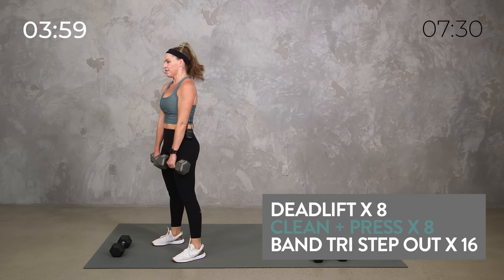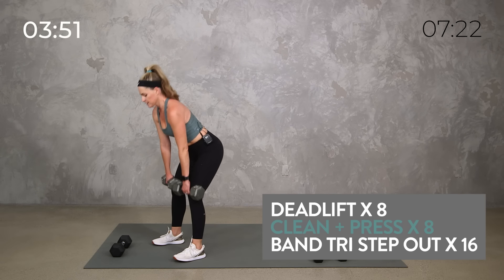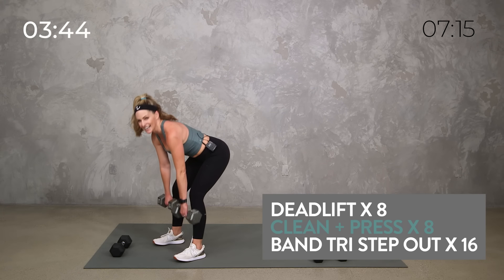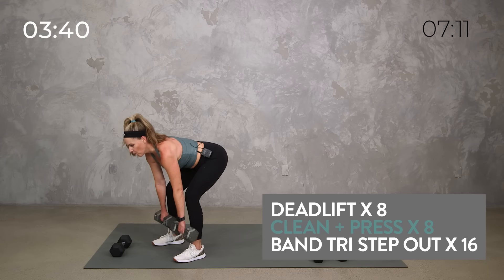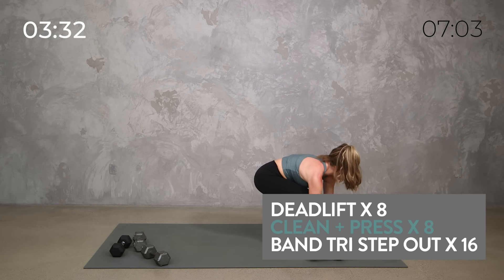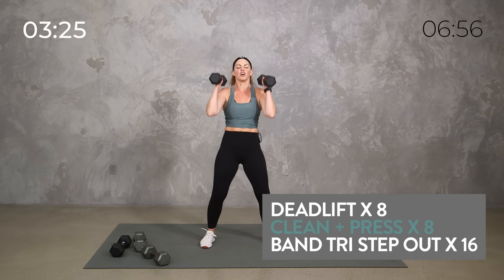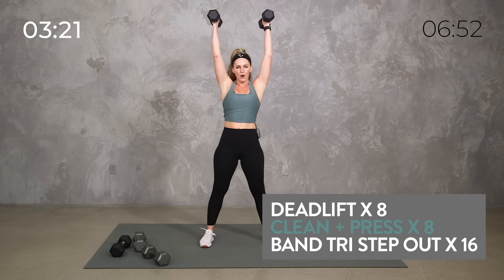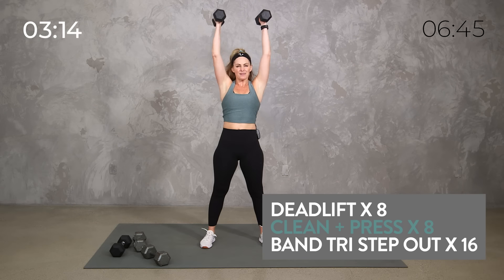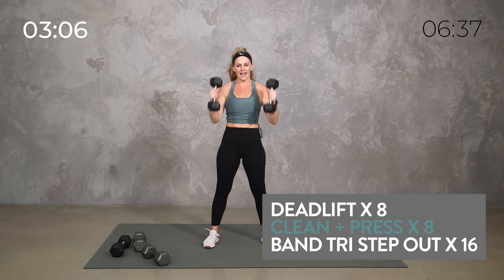Four minutes, here we go. Deadlift — drive those hips back. Slow and controlled. Breathe. All right, clean and press or curl and press. Clean, press, here we go, power. Remember if that's not right for you, just do a bicep curl and then press. Maybe round two we'll add a little baby squat to it. One minute down. Grab your band — if you don't have a band, you're going to go tricep kickback to one side with your dumbbells.